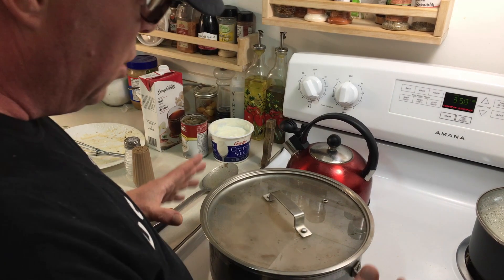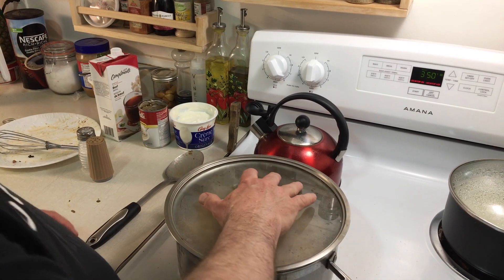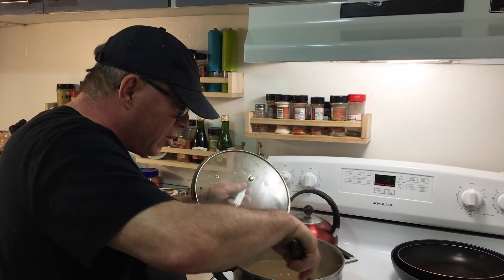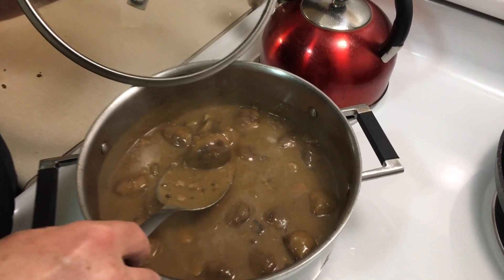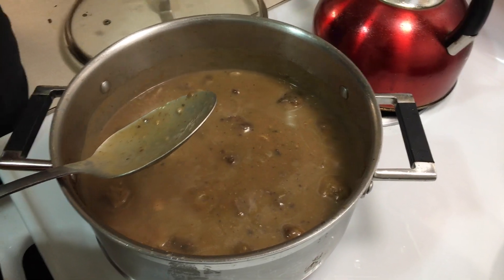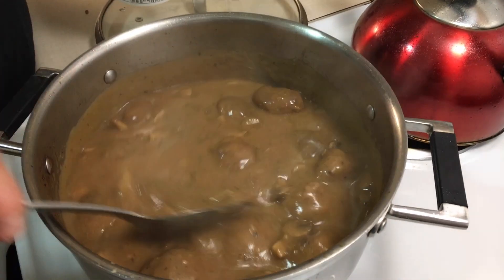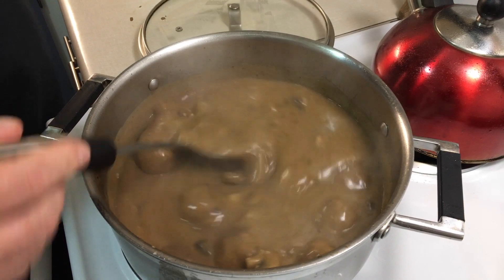Now you've got your meatballs, mushrooms, and sauce going. Bring it to a simmer, cover it, and let it go for about 20–25 minutes. While it's simmering, occasionally take the lid off and stir — you can see it's starting to thicken up nicely into a good gravy, and the meatballs are cooking all the way through. At the very last stage, add about a quarter to half a cup of sour cream. Don't let it boil at that point — just blend it in the last few seconds. Then we'll add the noodles, mix it all up, and it's ready to serve.